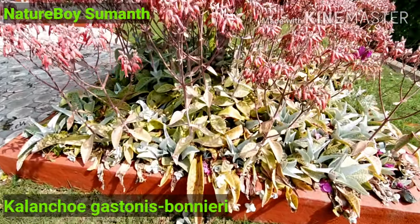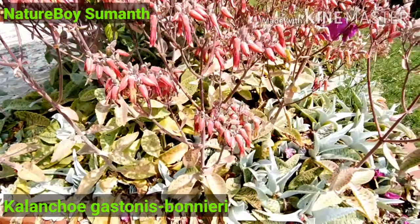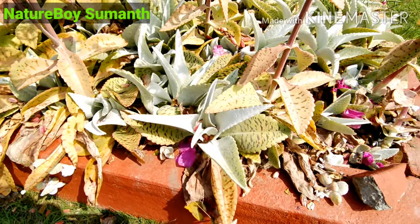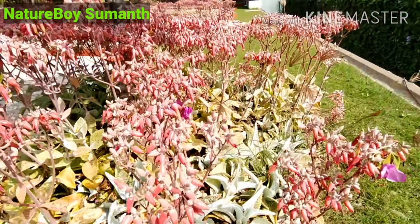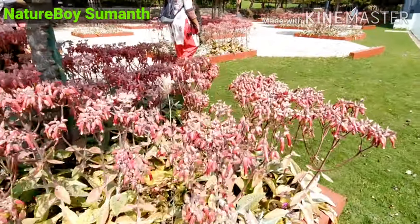This is Kalanchoe, and commonly it is called a donkey ear plant because the leaves resemble a donkey's ear. Generally it can grow in full sun to semi-shade, and the flowers mainly come in the winter season.